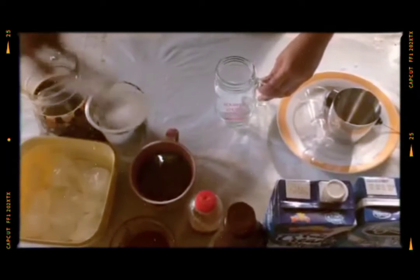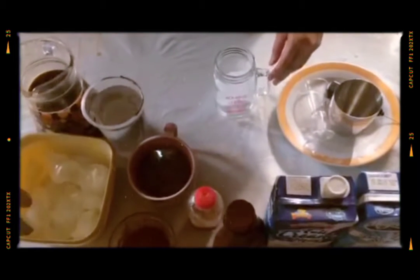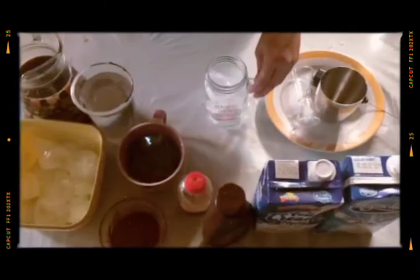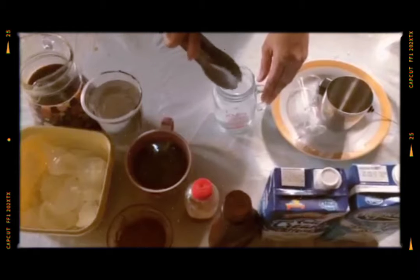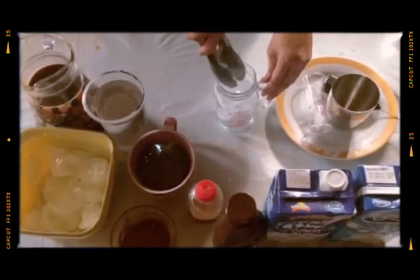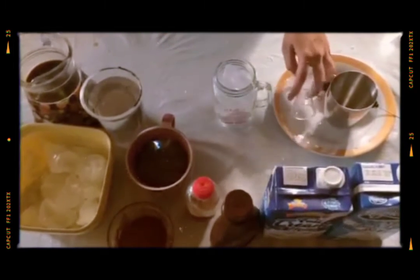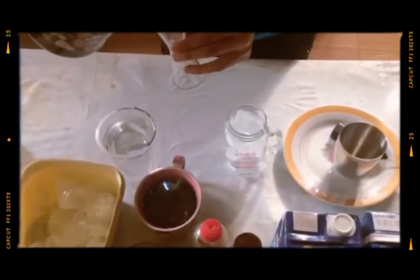Let's start. Let's add some ice. It is important to add ice. And then, add 4 ounces of instant coffee.